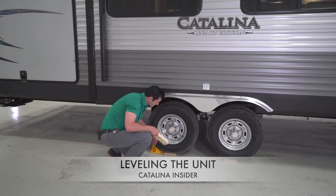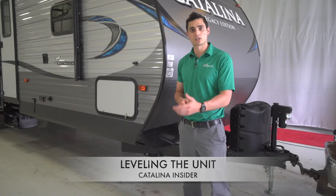We will level the trailer from front to rear by using the front tongue jack. On Legacies and Trailblazers, this will be automatic.